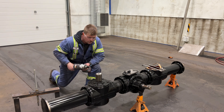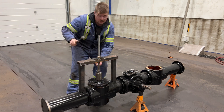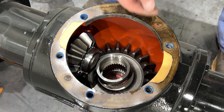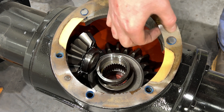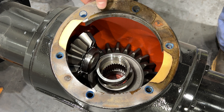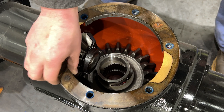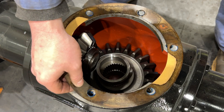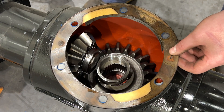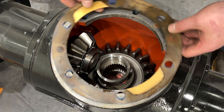Now we've got the output shaft removed. I want you to make note of how many gaskets were here. If there's one and you rip it, replace it with the same — just a single gasket. If there's multiple gaskets, replace it with multiples. These are kind of used to set depth — pinion depth, gears, backlash, that kind of stuff.